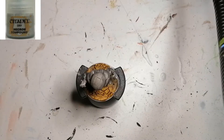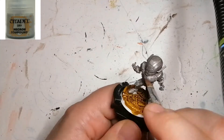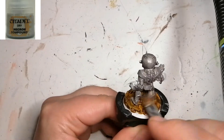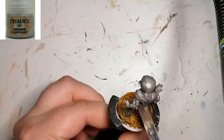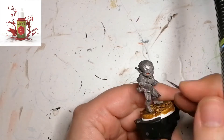Now I'm coming back with another Citadel dry paint — this is Necron Compound — and I'm going to do this all over the miniature to give him that armor-shining look. This was to avoid having to paint him all in metal color, since my primer of plate metal died on me and I couldn't use it, so this was the next best thing I found.